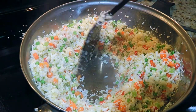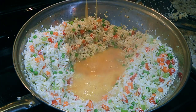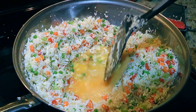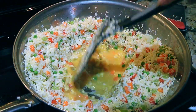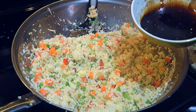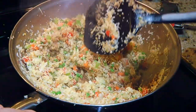Next, we'll make a well in the middle, pour in a little bit of oil and then add our beaten eggs. We'll let them sit undisturbed for 20 seconds. Then scramble them, but we won't cook them all the way through, leaving them a little on the soft side before tossing them with the rest of the ingredients. Last but not least, we'll pour the sauce over and toss one more time until well coated.